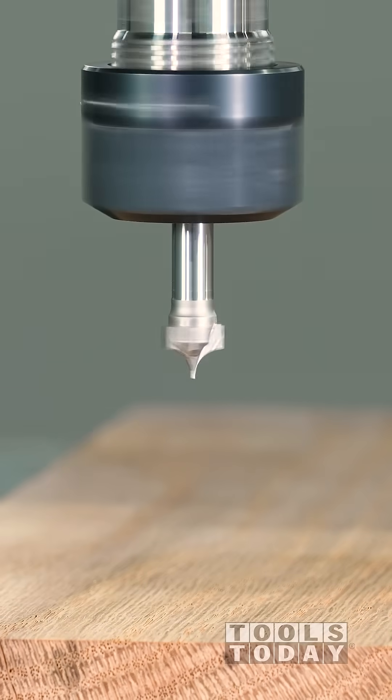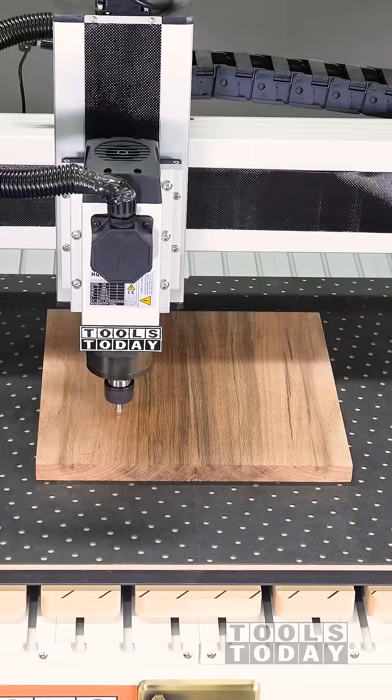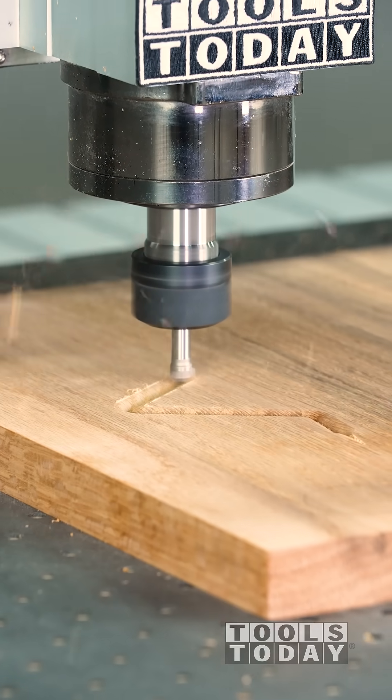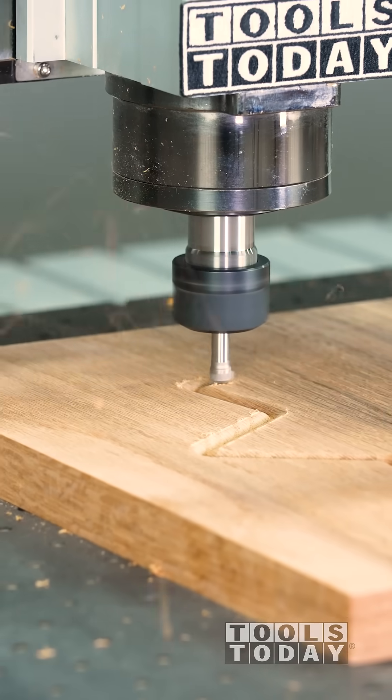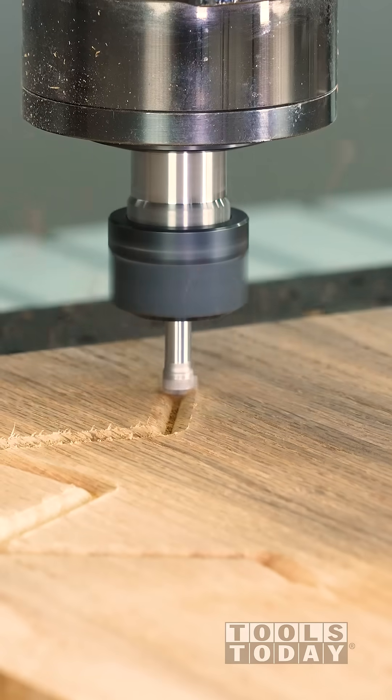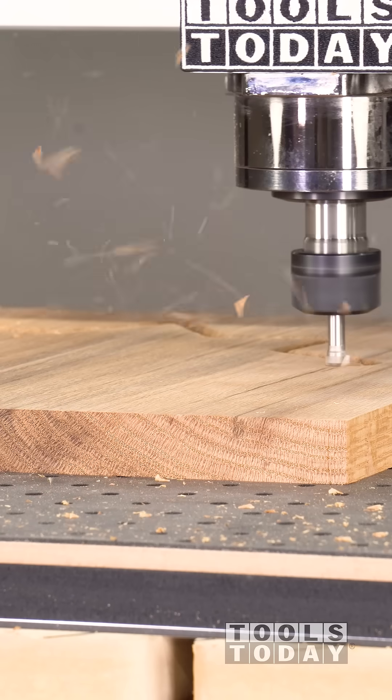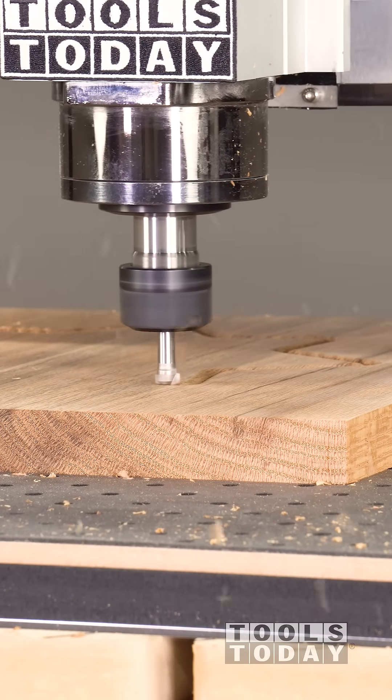Using a point roundover bit to round over the edges of this tray. Point roundovers are amazing tools, but you can see one of the downfalls right off the bat — my piece of material is not perfectly flat and it leaves a little edge, a little lip. However, with solid wood like this, it's a super easy cleanup, and this bit is doing something that I wouldn't be able to do otherwise.